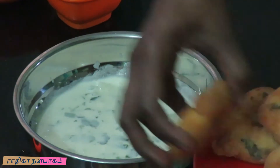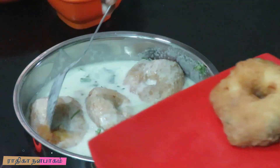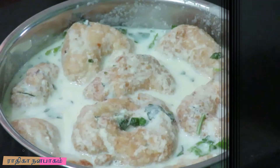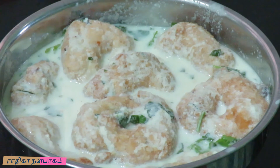Now let's put the vadas in the pan. Let's cook them in the pan. The pan is ready. I hope you enjoyed the recipe.